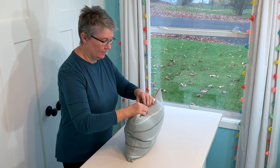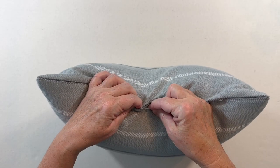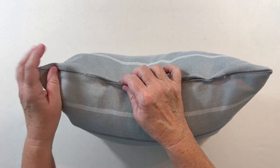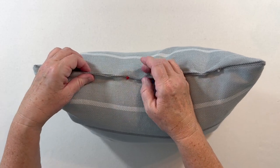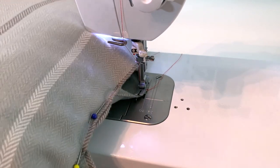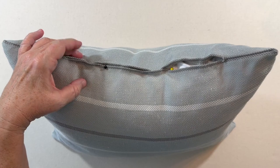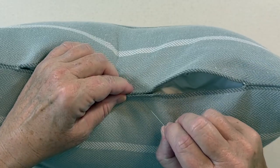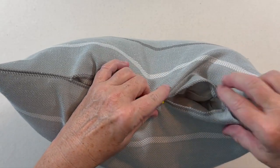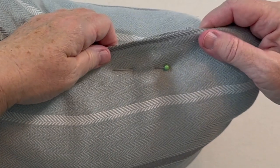Pinning the pillow cover opening closed properly is really important. First I'll show you how to not pin the opening closed. Pinning right next to the edge of the fabric causes the pillow form to push against the pins and makes it very difficult to sew the pillow cover closed. To pin the opening closed so that it will be much easier to sew at the sewing machine, place a pin next to the edge of the fabric in the center of the pillow.